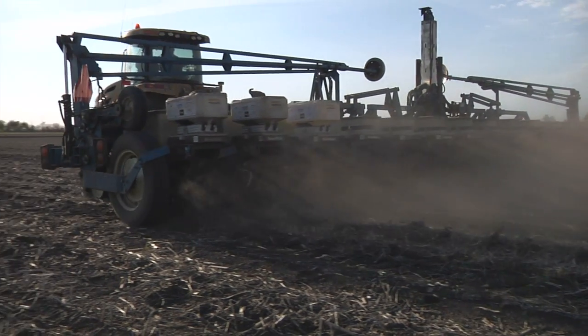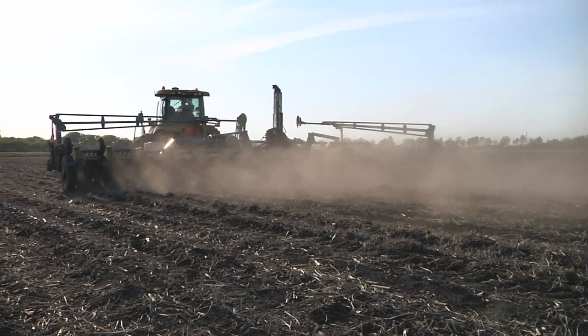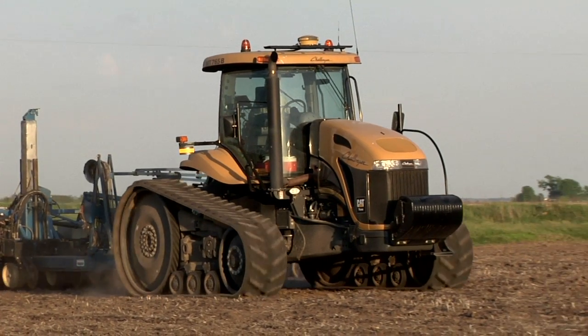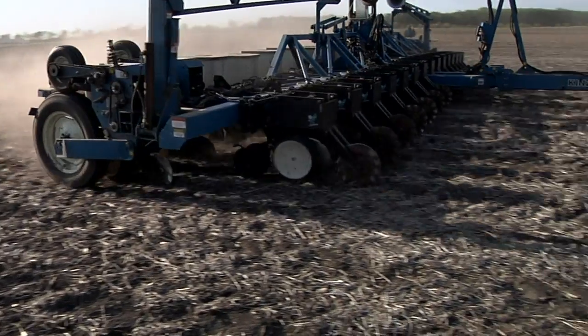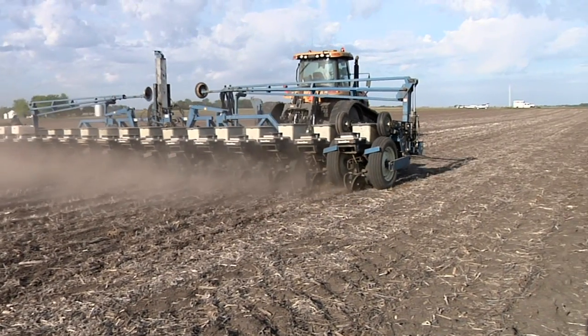With your tillage, with your planting, with your spraying, you just get stuff done a lot quicker. You don't use as much time, wear and tear on machinery, not as much fuel. It would probably fall in that 7 to 15 percent range on savings on fuel.